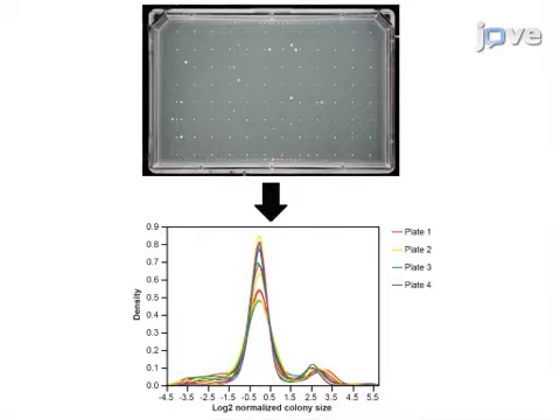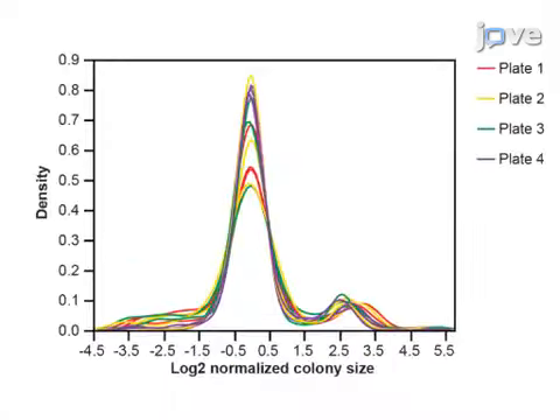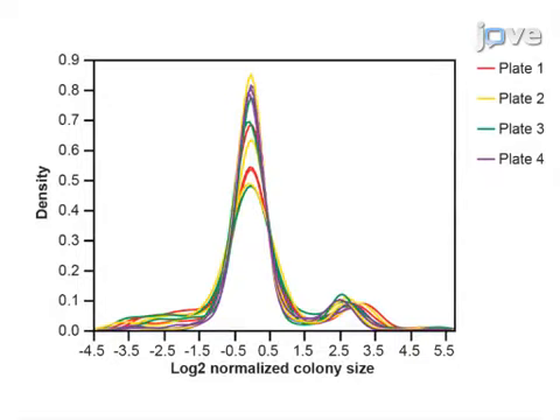Ultimately, the reconstitution of the DHFR is quantified by measuring the colony sizes on selective PCA medium, which gives a signal proportional to the amount of bait-prey complex reconstituted in the cells.